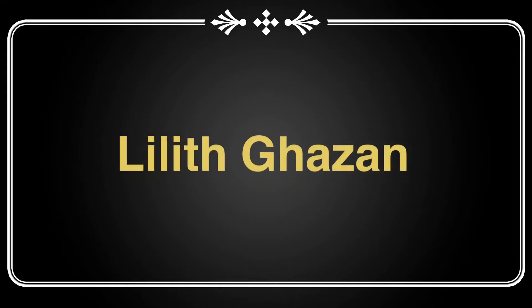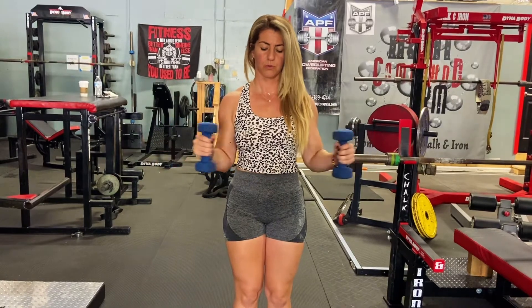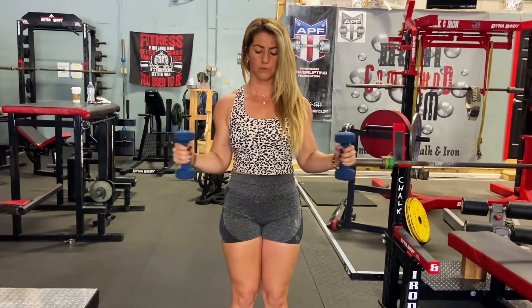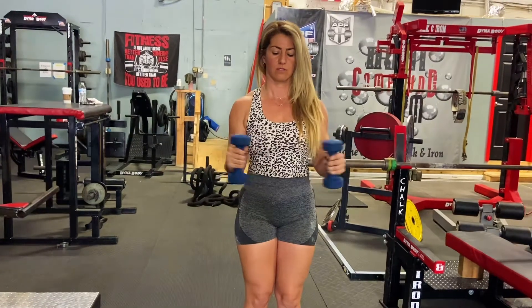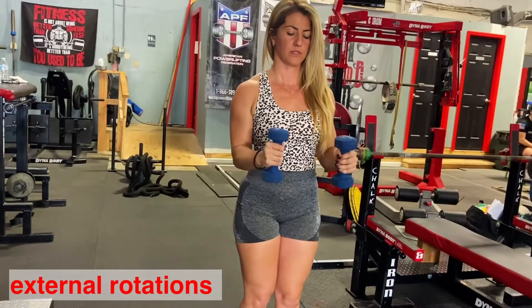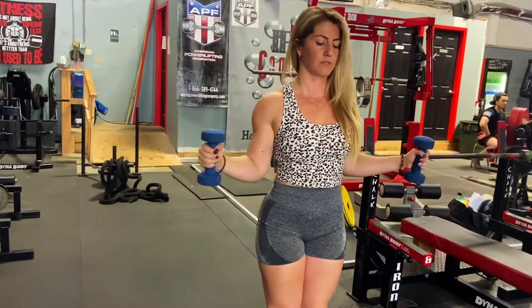Welcome back to your favorite channel, Lilith Gazan. In today's tutorial video we're going to talk about rotator cuff rehab exercises. Grab dumbbells in the neutral position, make sure your elbows are locked in the same spot, and externally rotate.